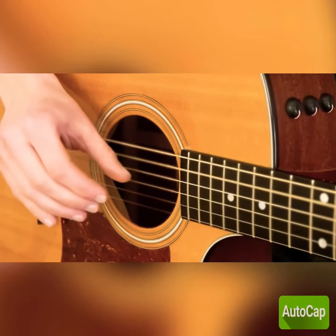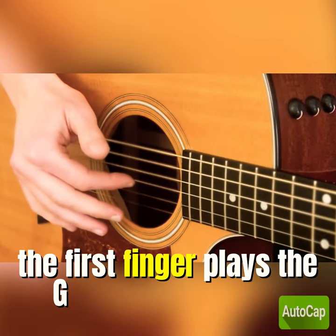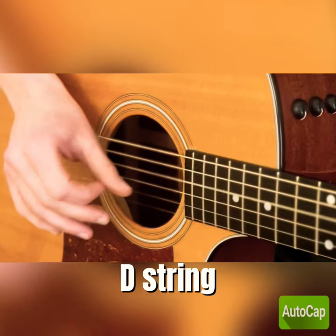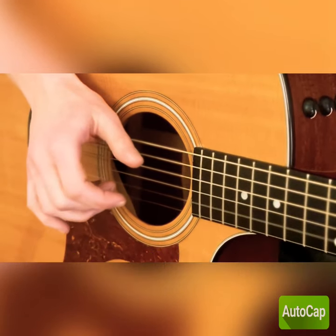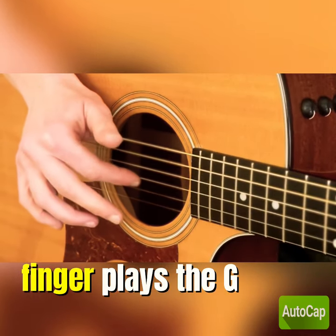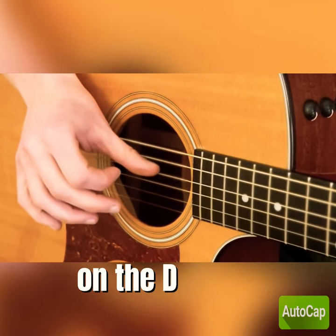The thumb plays the A string, the first finger plays the G string, the thumb plays the D string, the middle finger plays the B string, the thumb comes back up to play the A string, the first finger plays the G again, and then the thumb finishes on the D string.